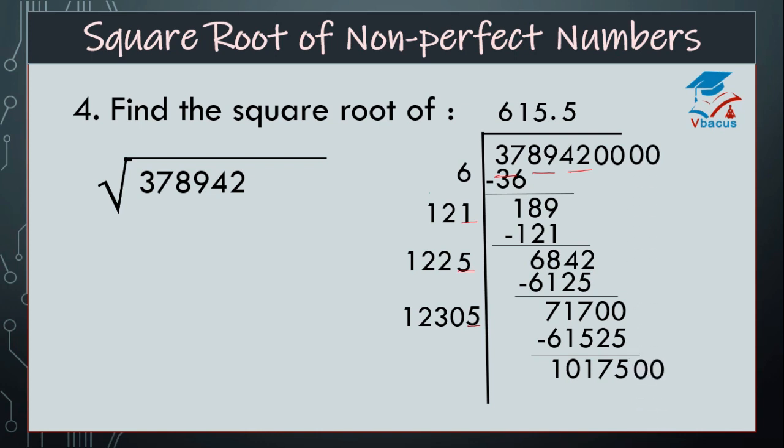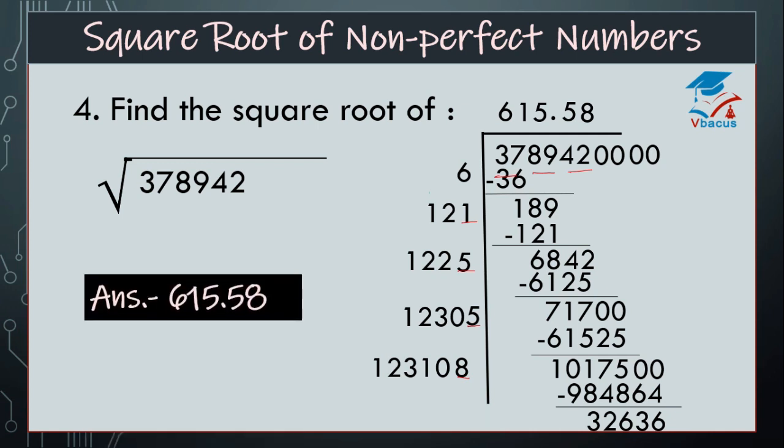Insert pair of zeros. Again add 5 to 12,305, that will become 12,310. See by which number will it go — I think by 8. So multiply 123,108 by 8, that is 9,84,864. Find the difference, that is 32,636. And your answer is 615.58.